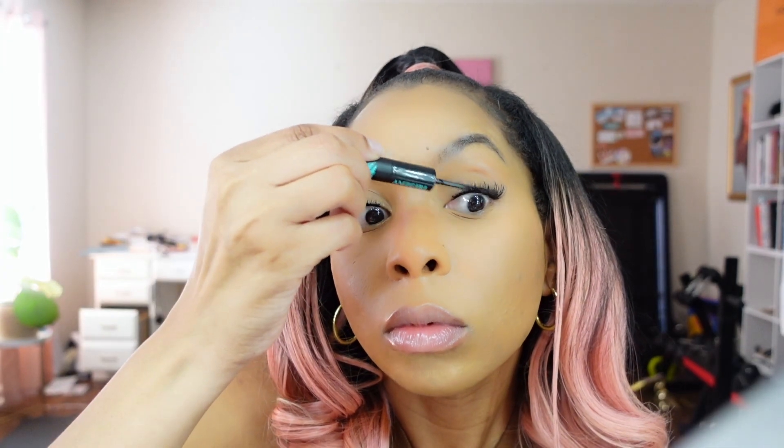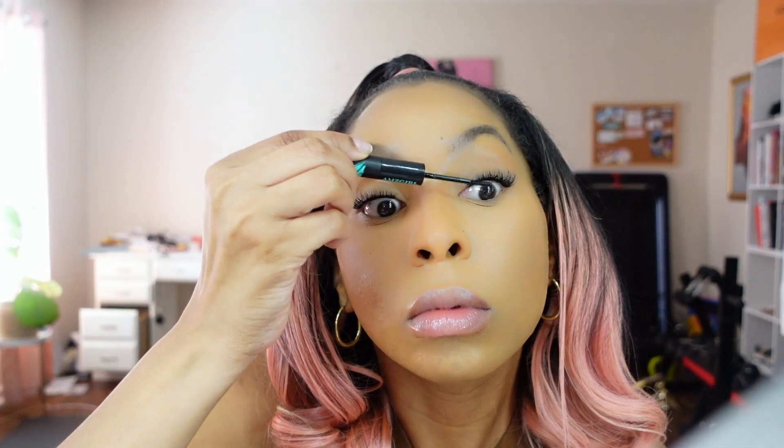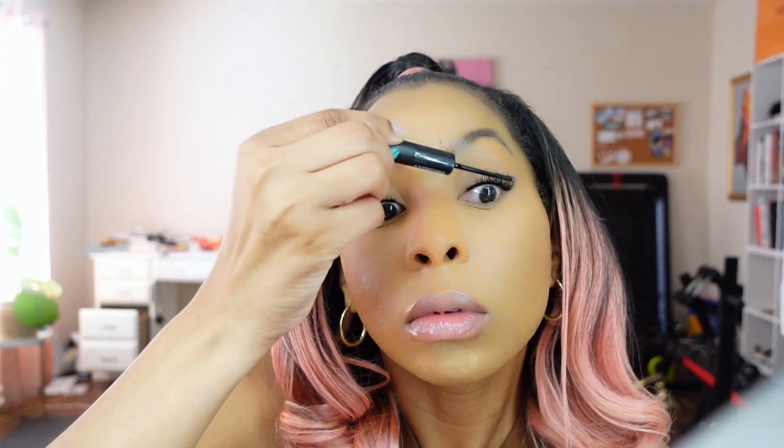Once you do that, you're going to go back with the lash bond and put the lash bond on the lashes to bond it all in. And honestly, this is how I do my lashes at home.